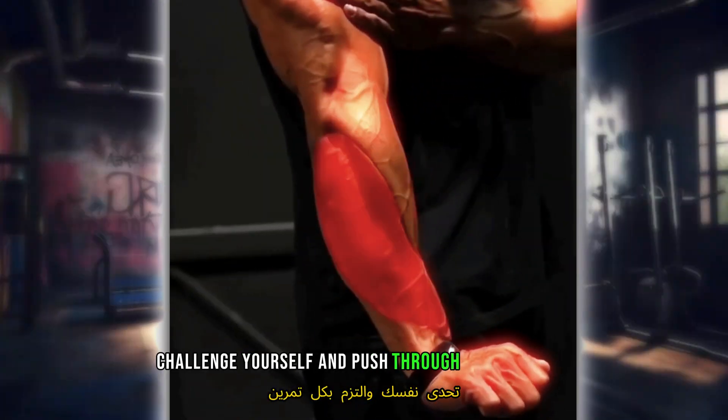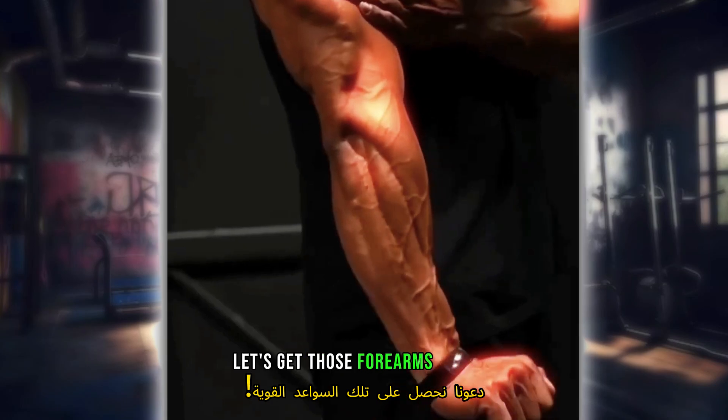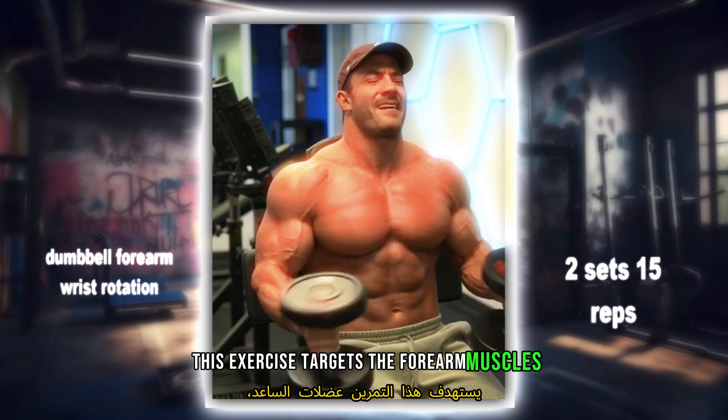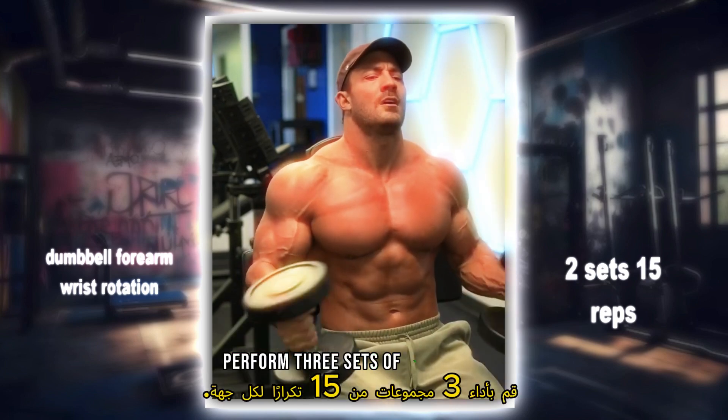Challenge yourself and push through each exercise to build powerful forearms. Let's get those forearms pumped. First up, we have the dumbbell forearm wrist rotation. This exercise targets the forearm muscles, improving flexibility and strength. Perform three sets of 15 reps each.